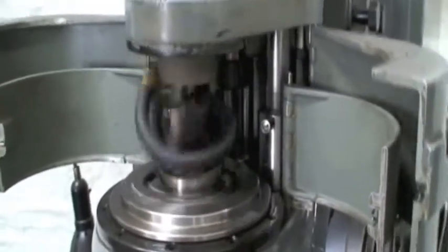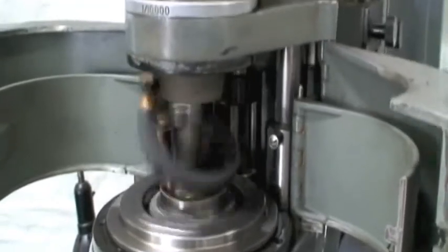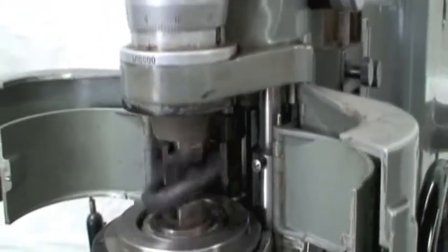I only opened the guards for demonstration purposes, but of course, if you're running the machine, the guards would be left intact.